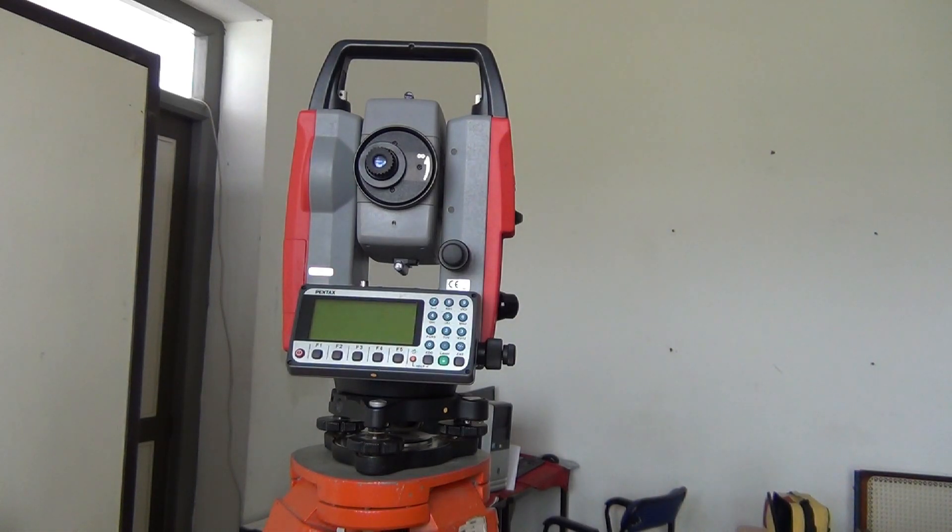Let's see what we are going to do in the Total Station Mode A and Mode B operation. We are going to cover the Total Station primary settings and talk about its parts in this video. We are going to try it live.